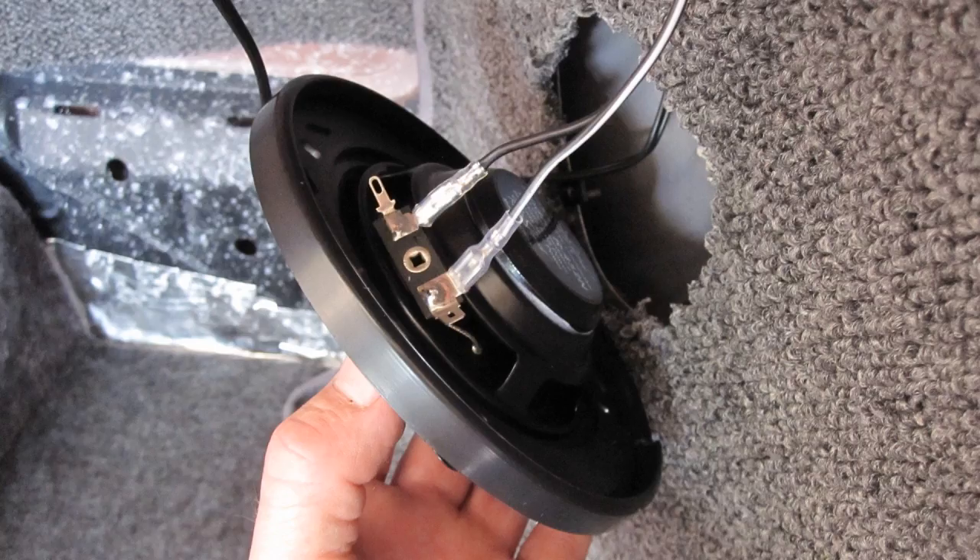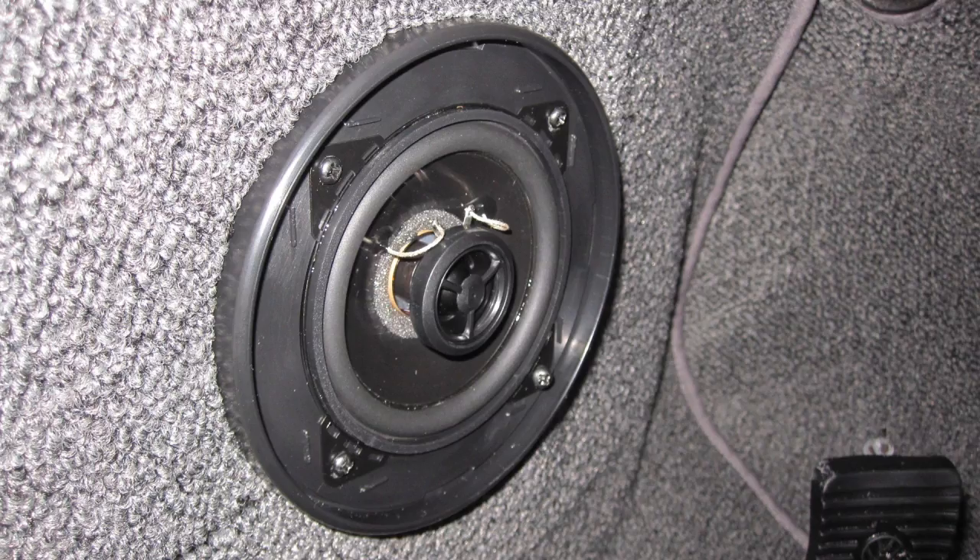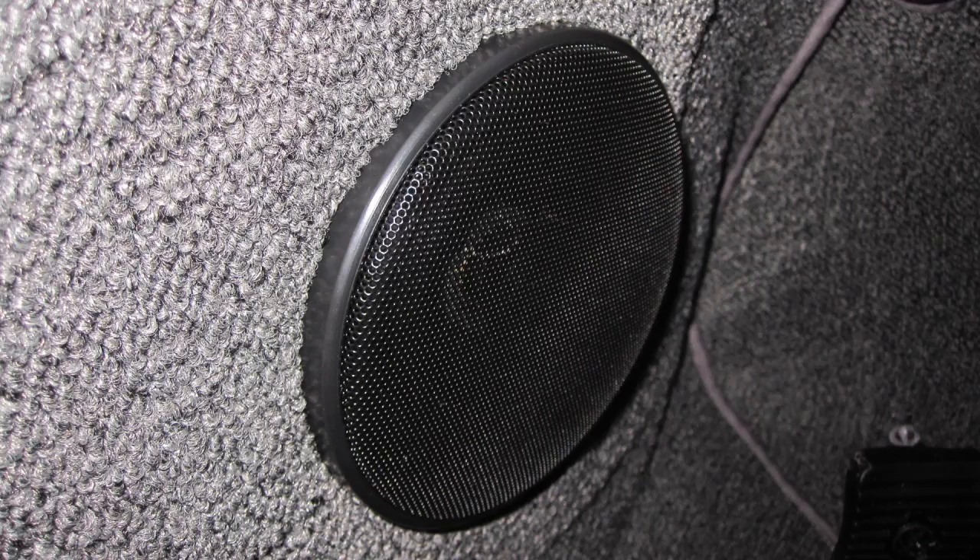While installing the carpet I connected the front speaker wire. The small connector with black wire is negative and the large connector with black and white wire is positive. Then I installed the front speaker face plate, and finally the front speaker cover was installed.